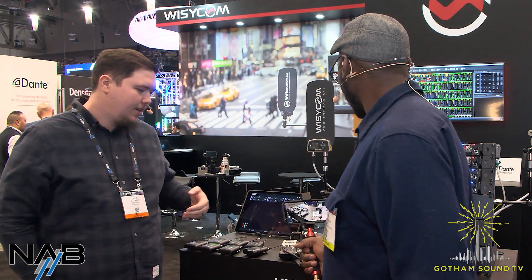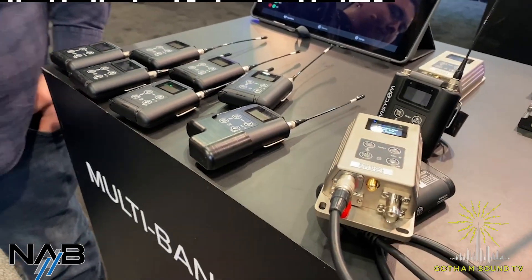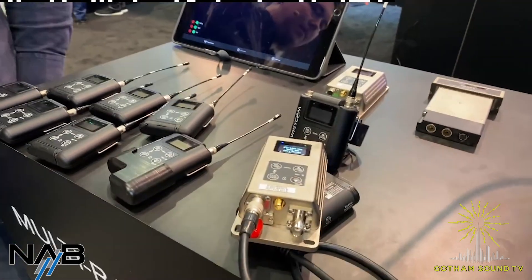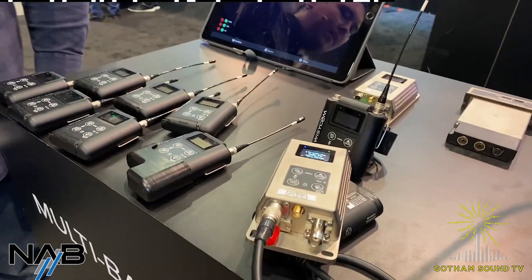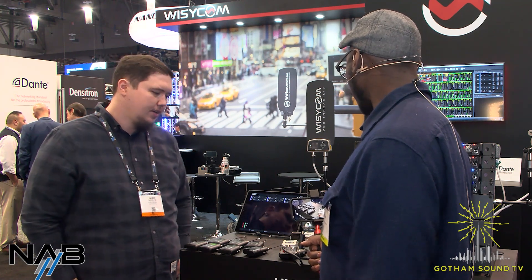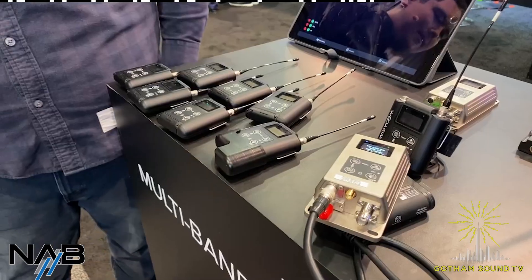So in terms of this on a boom pole as it's designed, are there any other additional accessories available or coming? There are some things we're looking at for waterproofing it and to protect it on your pole. It is IP rated as well — this one is still just a prototype, but we'll have the IP rating for the final version.